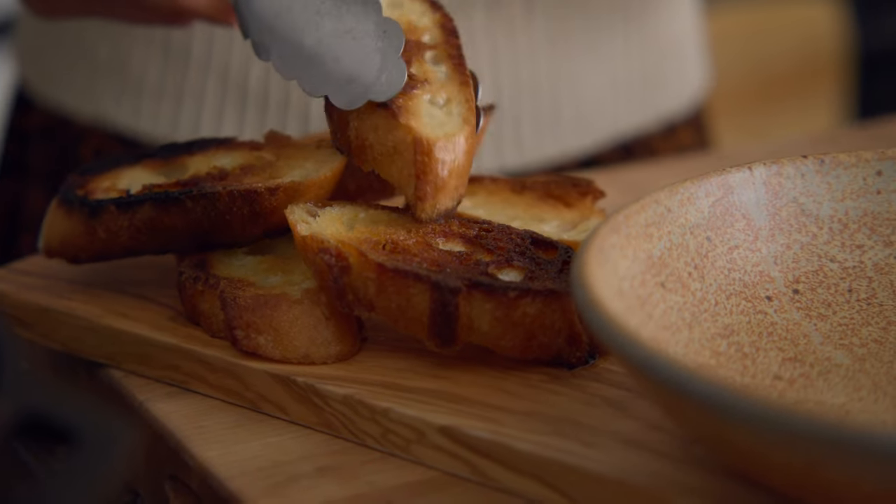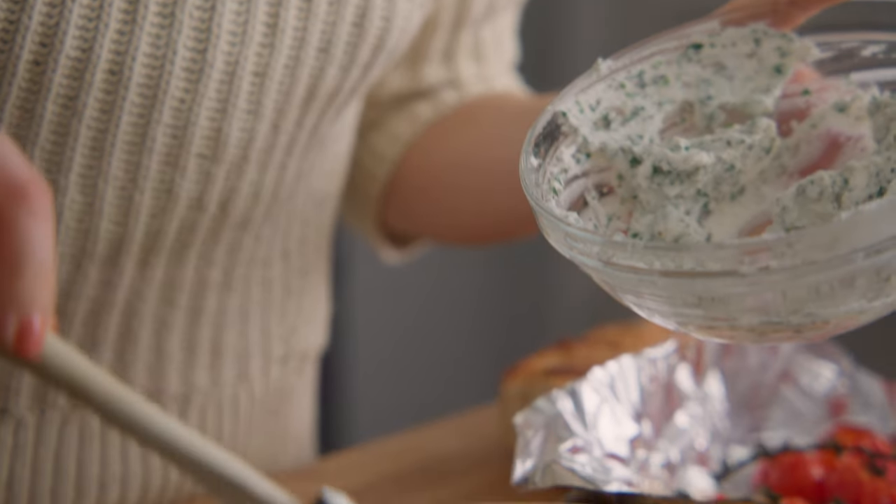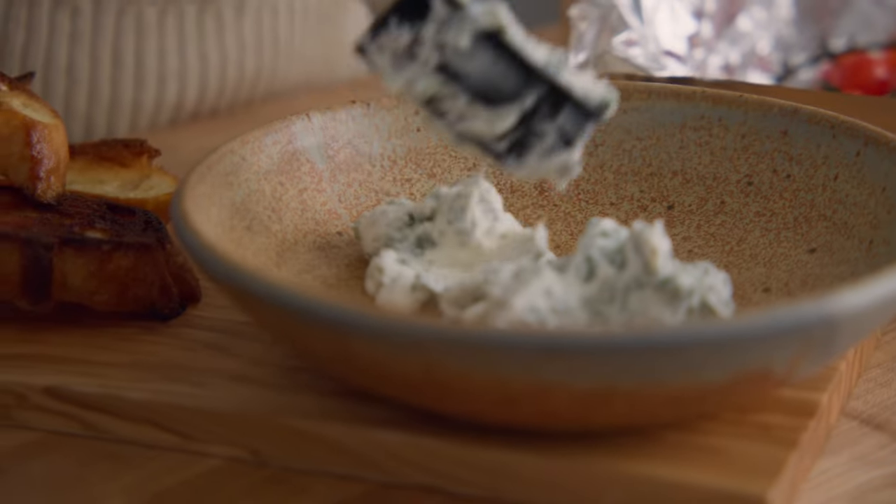To serve, swirl together the two ricottas, top with the roasted tomatoes and a sprinkle of toasted nuts. Finish with a drizzle of olive oil and, of course, flaky salt.